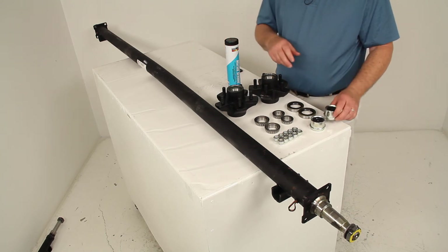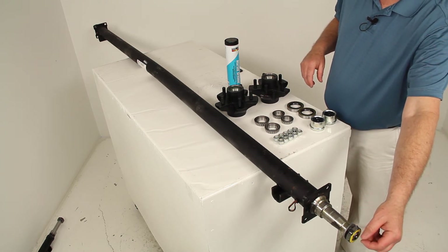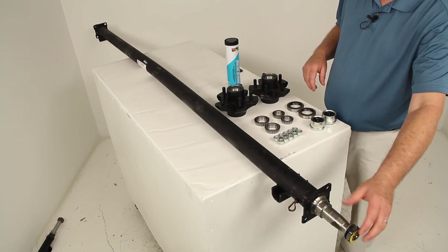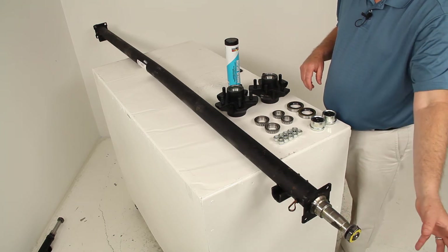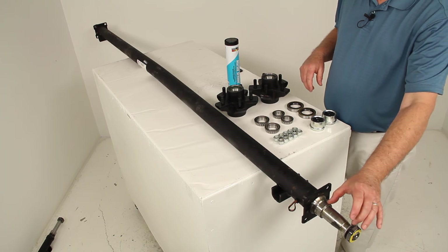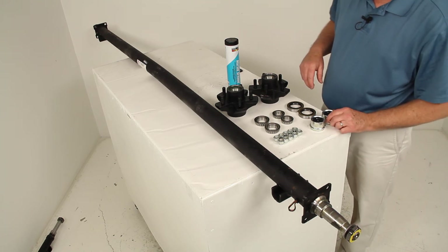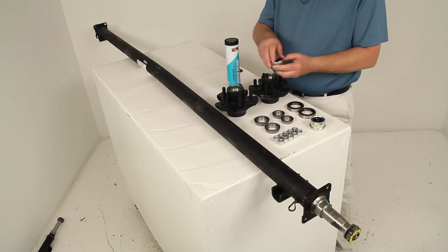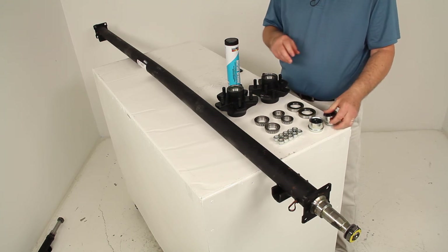On an EZ-Lube axle like this, when you go to lube your bearings, you can just put a grease gun on the end and pump in the grease, which fills the cavity as needed. This keeps you from having to remove the hub assembly, get the bearings out, lube them, and put it all back together. You can pump grease in through the grease zerk fitting on the end. The EZ-Lube center caps are nice because you can just pop out the rubber plug in the middle to access that grease zerk fitting.